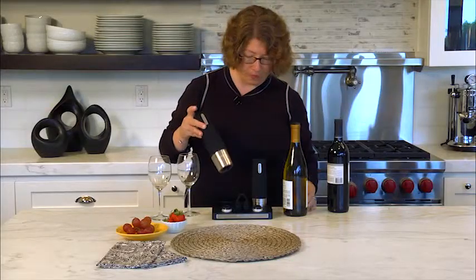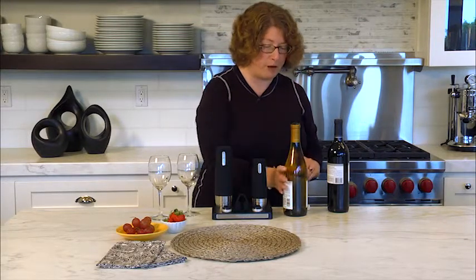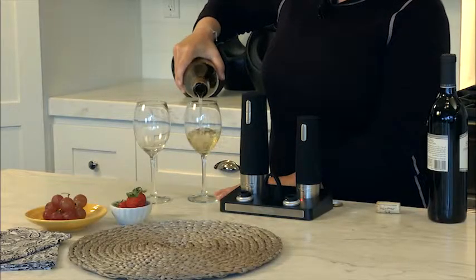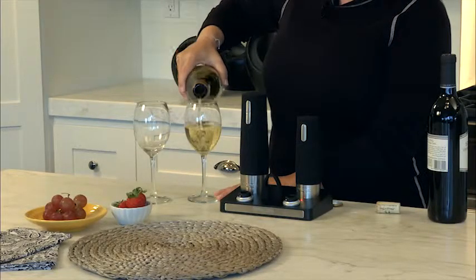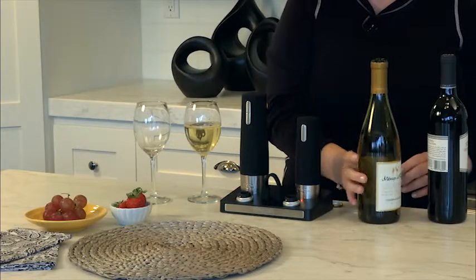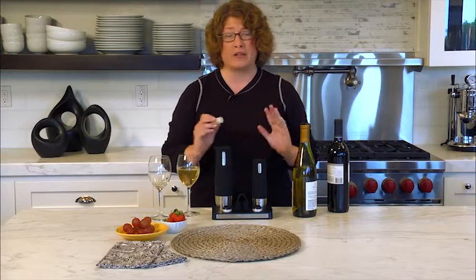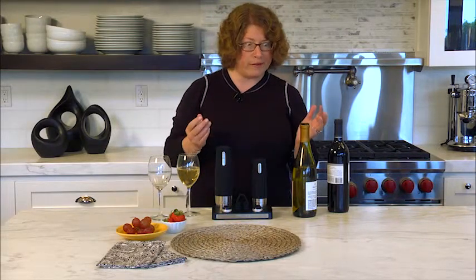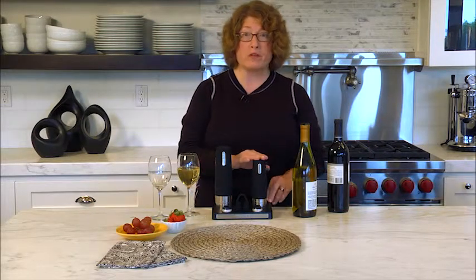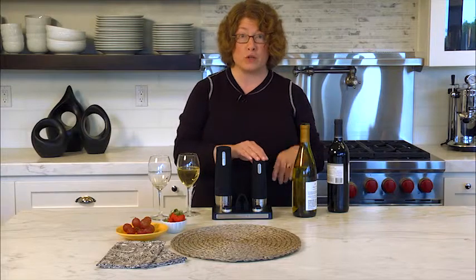So there you go. I'm going to put that aside and pour a nice refreshing glass of white wine. Sometimes when you buy an expensive bottle of wine and you don't drink the whole thing, you're worried that you don't want it to go bad, you don't want it to go stale and you don't want it to go wasted. The nice thing about the wine preserver that's in the wine center is it'll help you preserve that wine so that you can use it at a later time.